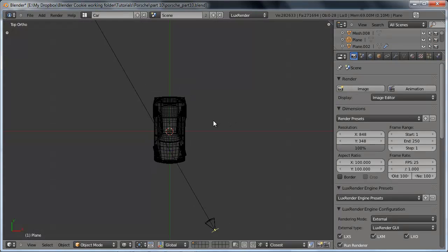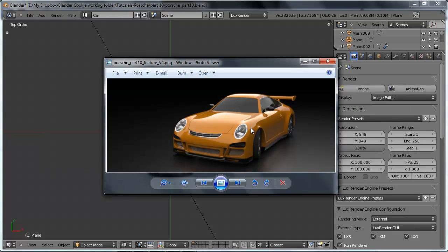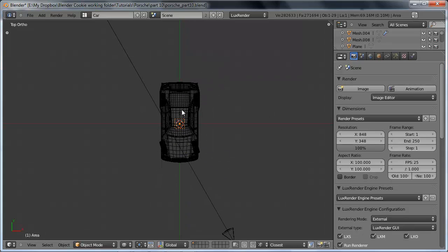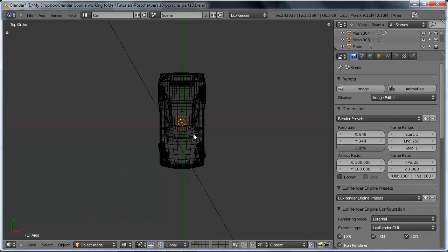The way I'm going to light this is much the way that professional car makers actually light their own cars when showing them off — with a single large area lamp hovering directly above the car, which gives us really nice highlights along the paneling. So the way we're going to do this is just by using an area light. Let's just hit Shift-A, add a lamp and choose area. I want to go ahead and increase the size of it — not by scaling it, but actually the emitting plane.